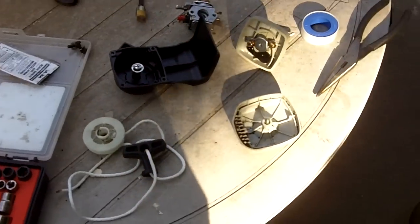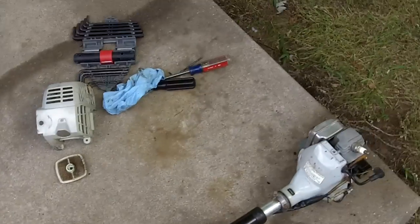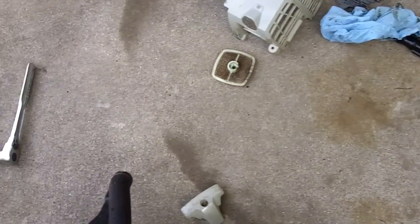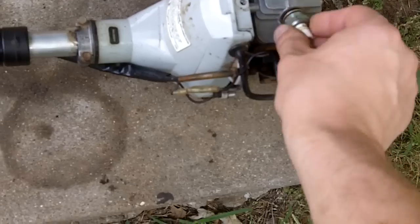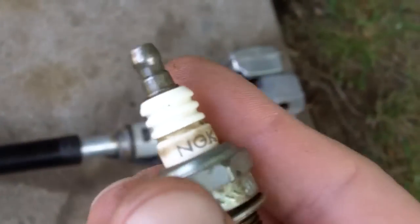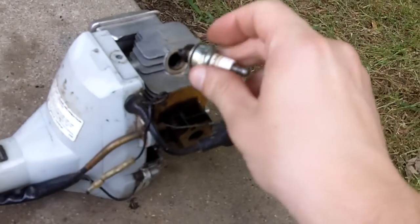This is pretty much all I can do for it now, and I've already ordered all those parts. I also ordered a tune-up kit which comes with an air filter, spark plug, and fuel filter. The plug that's in this trimmer is an NGK BPM 7A, but it originally calls for an NGK BPM 7Y — which is what'll come in the tune-up kit.